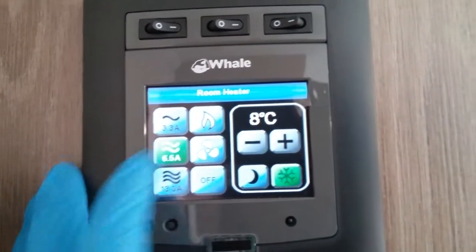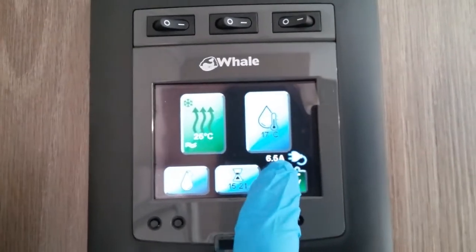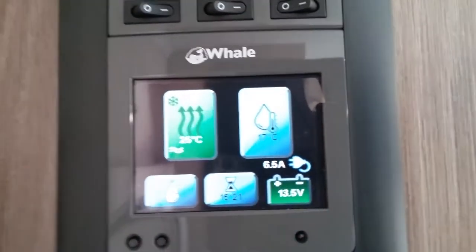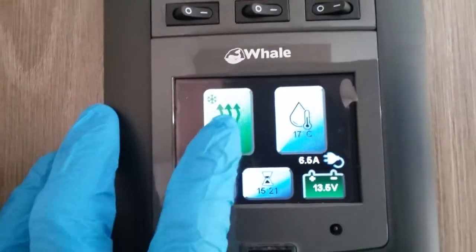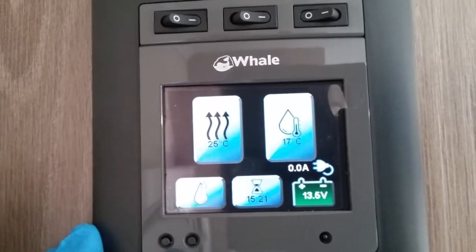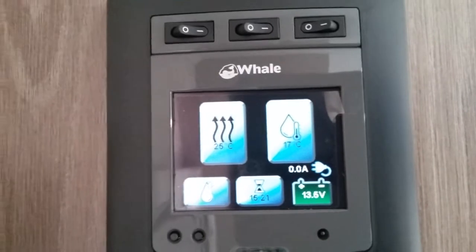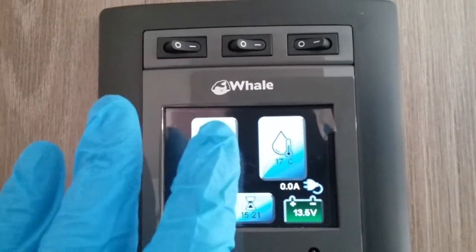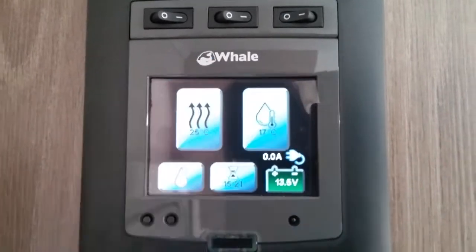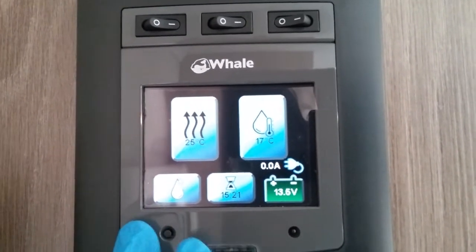If I now just turn the heating back on again, you'll see that with the heating on we're currently using 6.5 amps, so it will let you know how many amps you're using. If there's a problem with the system it will flash up on the screen to let you know what the problem is. If it's a simple fix you will need to reset it — it will tell you on the screen how to do it, which just involves holding a button down in this corner here.